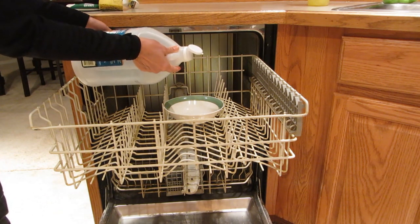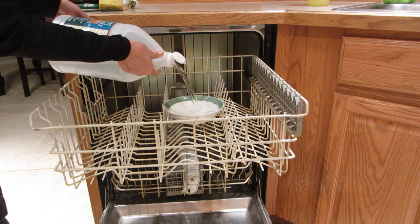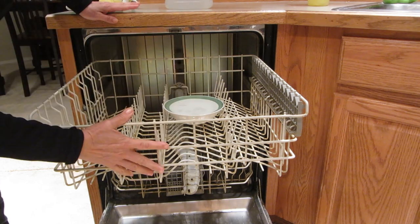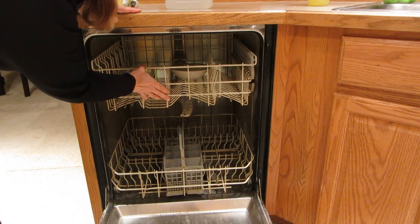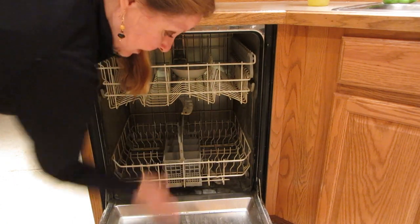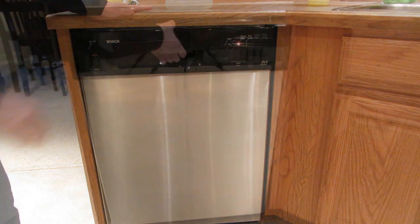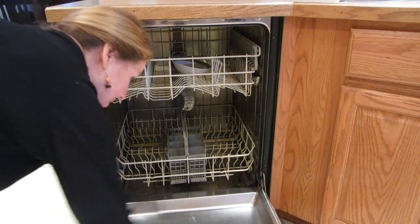Nestle a bowl into the middle of your top rack and fill it with white vinegar. Vinegar is a natural cleaner that eliminates limescale, grease, and malodors in your machine for a fraction of the price and without any dangerous chemicals. Close your dishwasher and set it on the longest, hottest cycle.